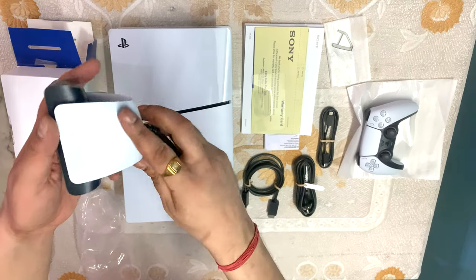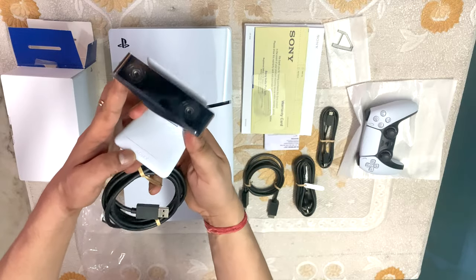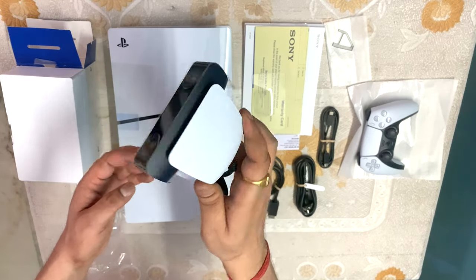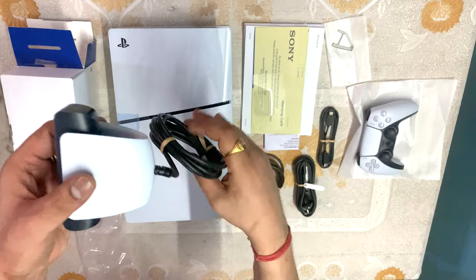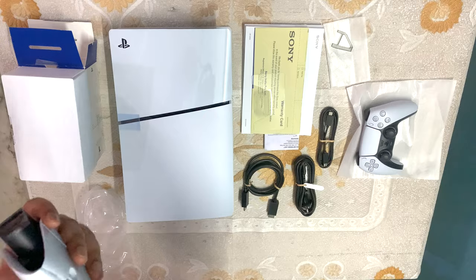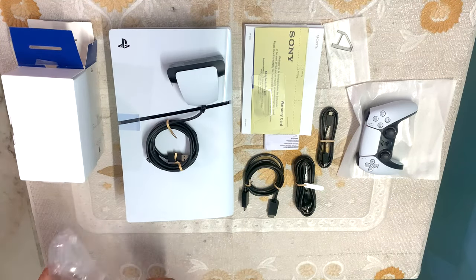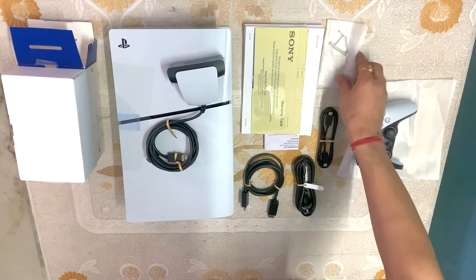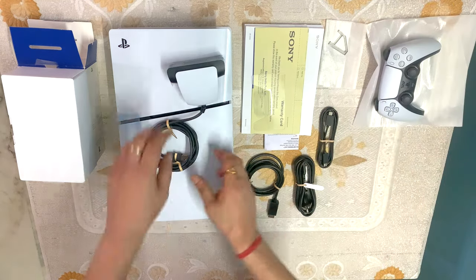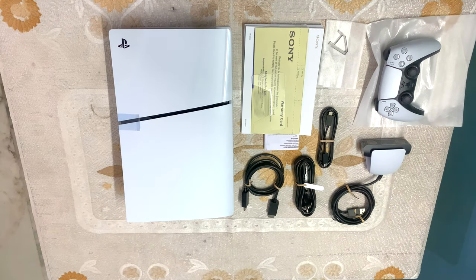So this is our camera. Along with the camera, there is a stand which can be positioned vertically at 90 degrees so you can place it anywhere. It does not move, and there is a USB cable to connect it. So all in all, this is our whole setup — the PlayStation Slim with one remote controller and a PlayStation camera.